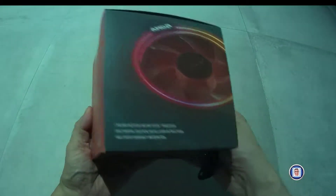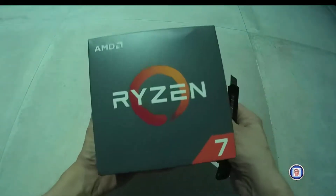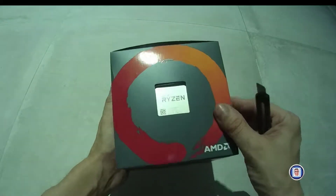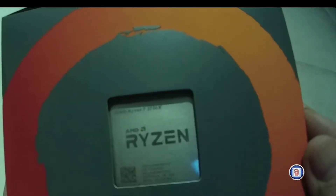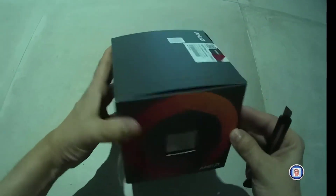It's for a second-gen, not a third-gen, AMD Ryzen CPU — and yes, it's a 7 series. Let's try to do a close-up to see which one it is. There is an X at the end, so it's a Ryzen 2700X.